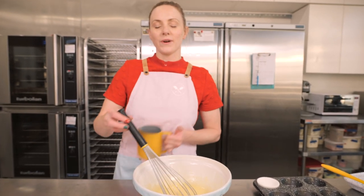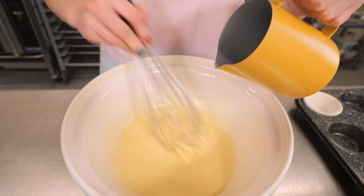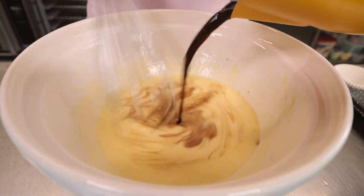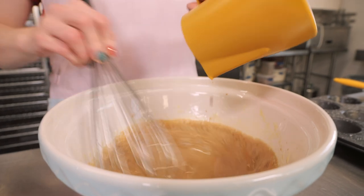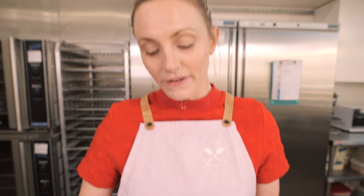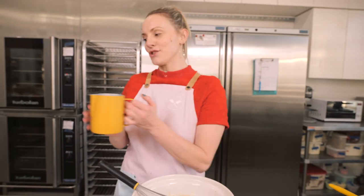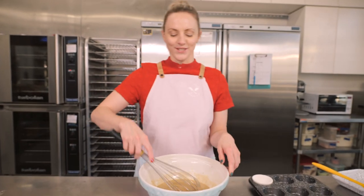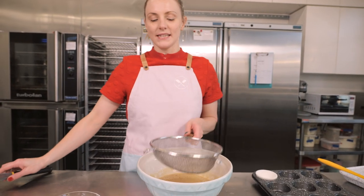Next up we've got 125 mils of coffee. I made this morning and I've let it cool down completely so that we don't scramble our eggs. We'll just pour and mix. And in answer to your question — yes, you absolutely must use coffee. You can't taste it; it really just intensifies the chocolatiness, so trust us on that one.